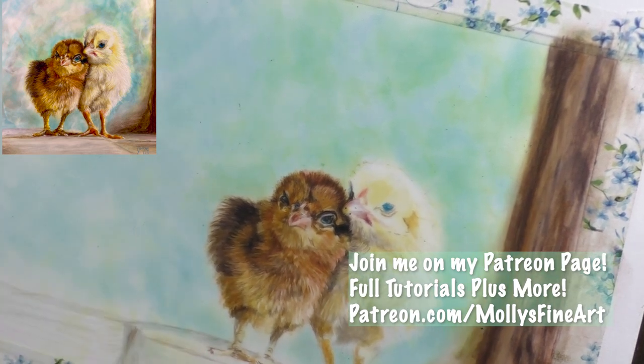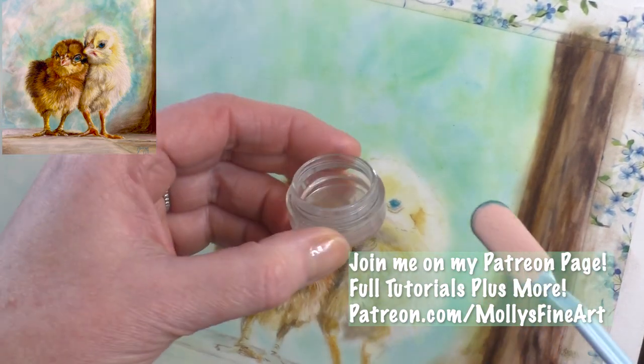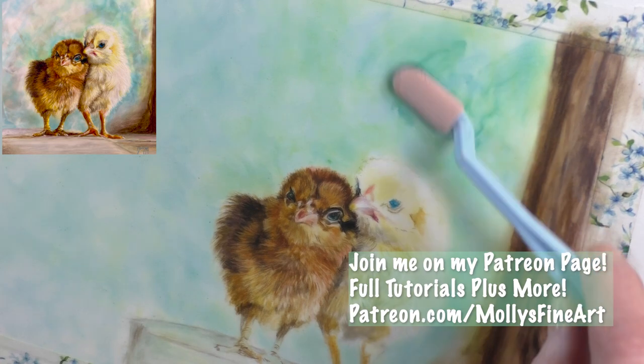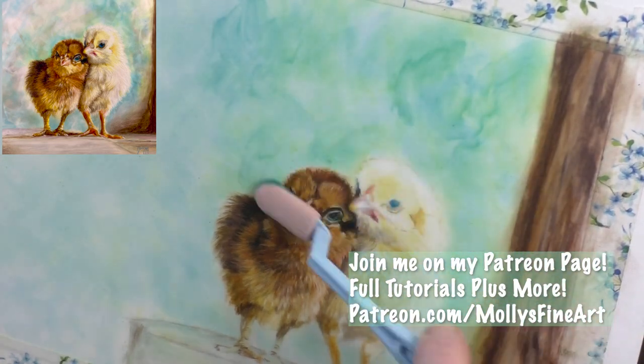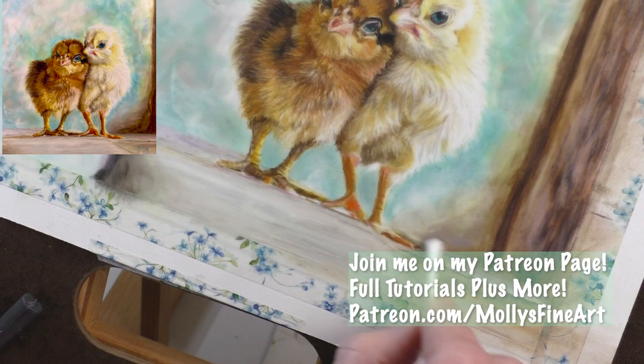Please join me if you are liking this tutorial and would like the full real-time video and the full one-hour voiceover tutorial — please join me on my Patreon page at patreon.com/molliesfinearm.